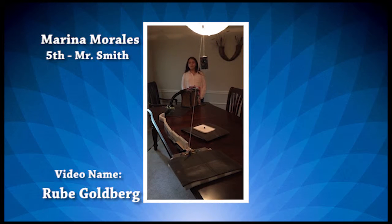Hi, my name is Marina Morales and I'm going to be doing a Rube Goldberg project.